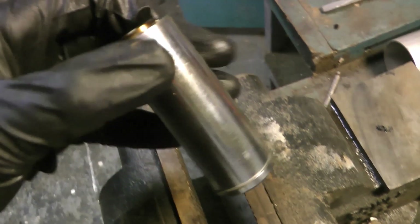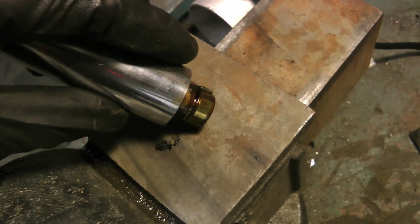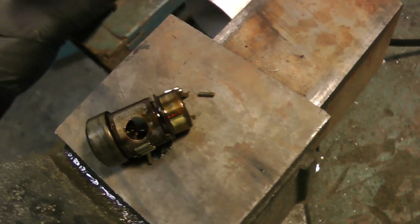If you look at each rocker there's almost 50 needle bearings per rocker, times 16 rockers - there's a ton of chances to mess up your entire engine. This happens all the time, especially when you get into double valve springs and more aggressive camshaft profiles.